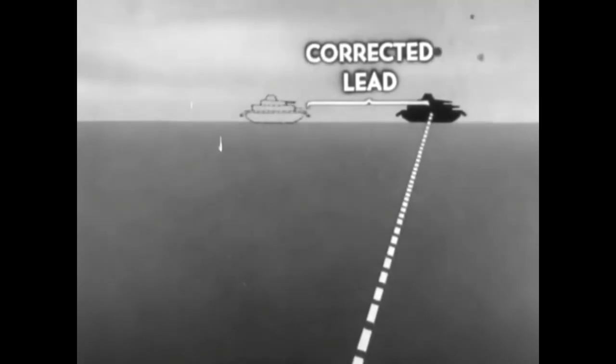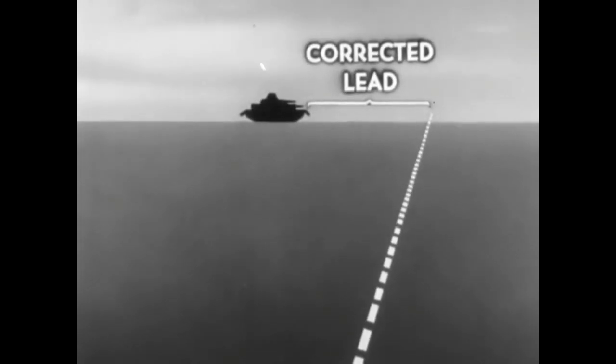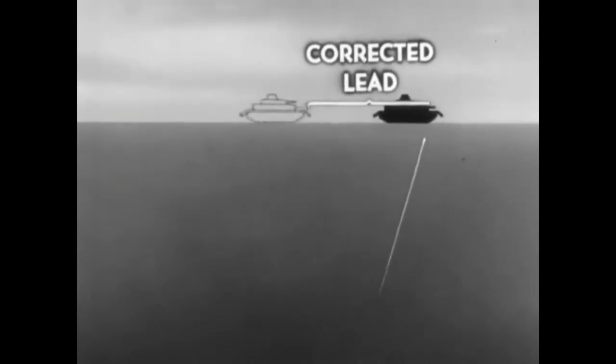This gives you your corrected lead. It's a simple method. It makes no difference if your first rocket is in front of the target or behind. You still take the distance between the target and the spot where the rocket went as the correction. Add the correction if the shot went behind the tank. Subtract it if your first shot went in front.